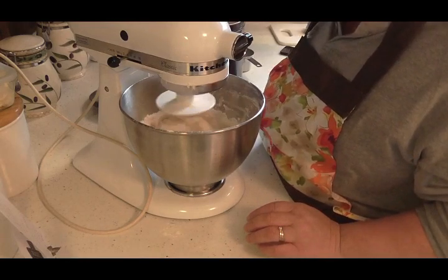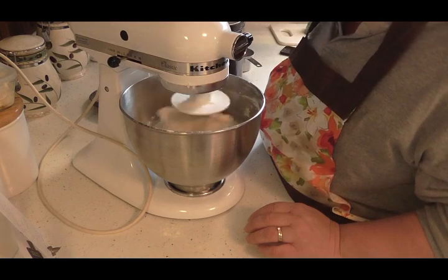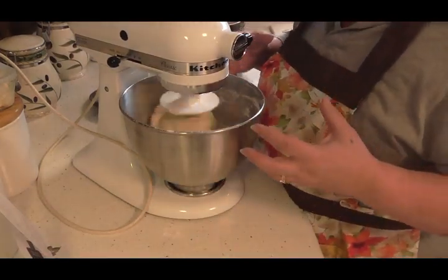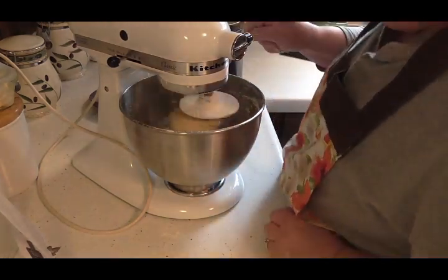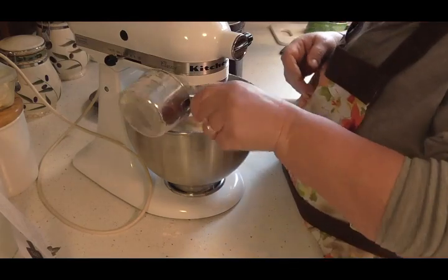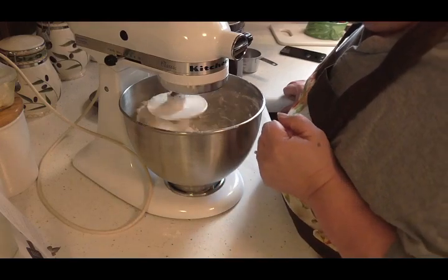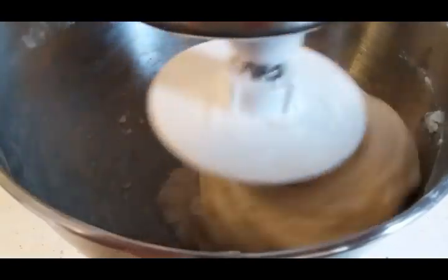I'm going to turn it up just a little bit — it's looking pretty good. You want it to pull all away from the sides and gather on your dough hook. It does need a little bit more flour. So far I'm at another three-quarter cup. You can see there how it's pulling away from the sides. Now I'm just going to let that go for five minutes, and when it's done kneading, I'll be back.